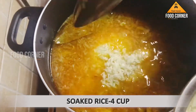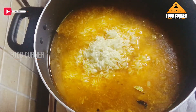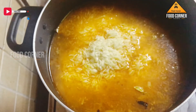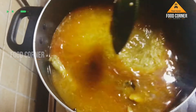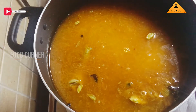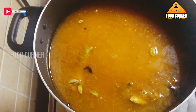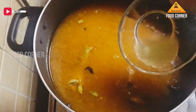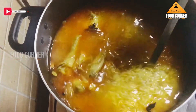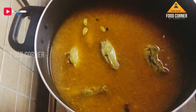We will add it in 4 cups. We will add lemon juice and mix it in a little bit.